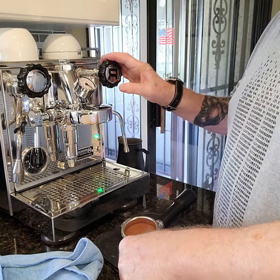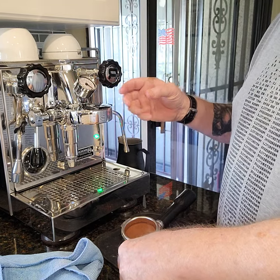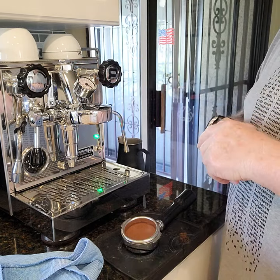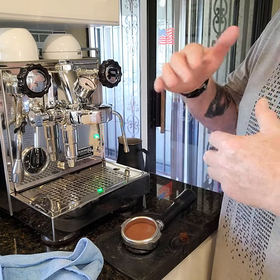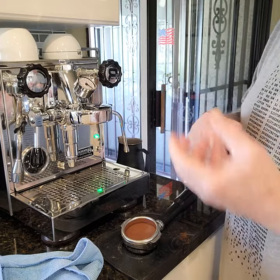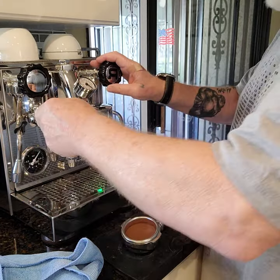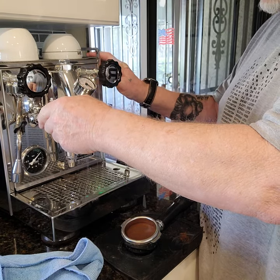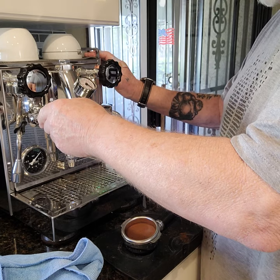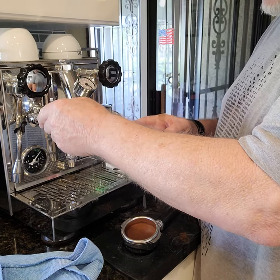These Rocket espressos have been sitting for a while — this one's been on for about 35 to 40 minutes. It's a heat exchanger boiler where the steam is on top and it heats through a second tube inside. You can hear it boiling, so you've got to run these Rocket HX machines for about six to seven seconds.